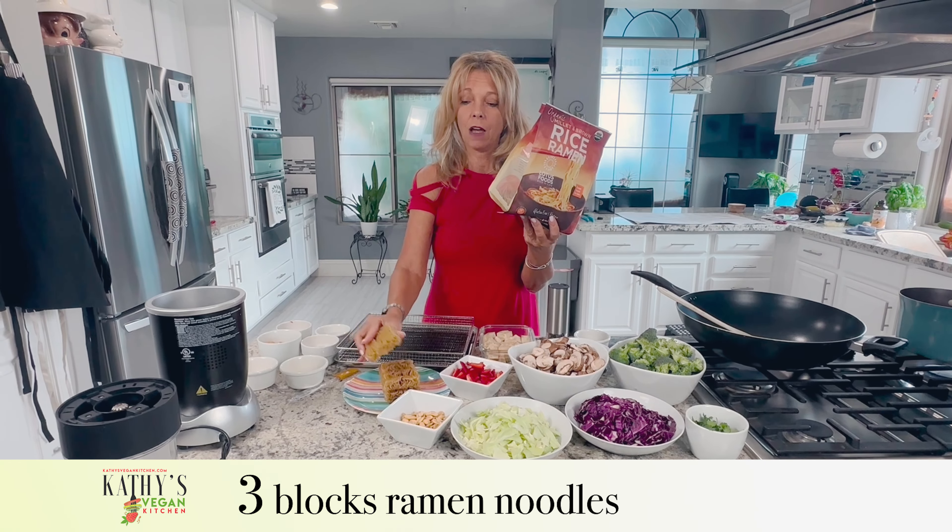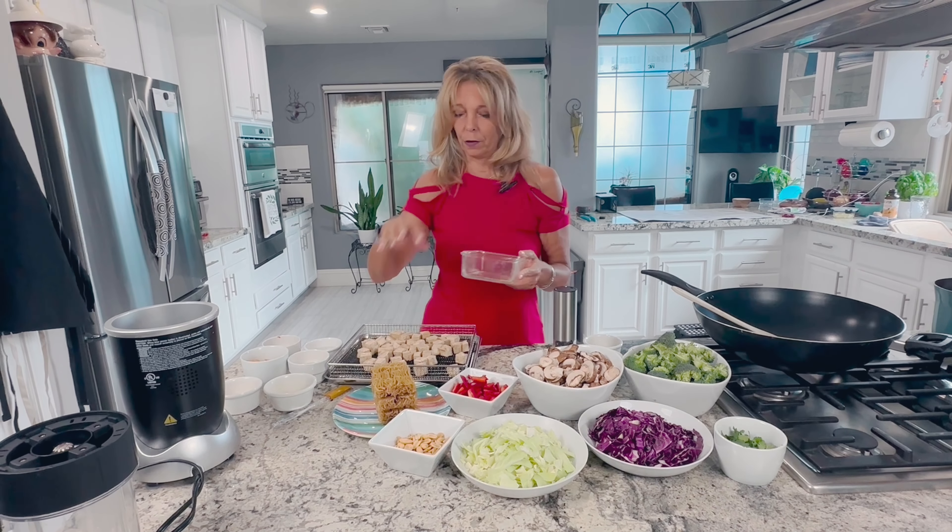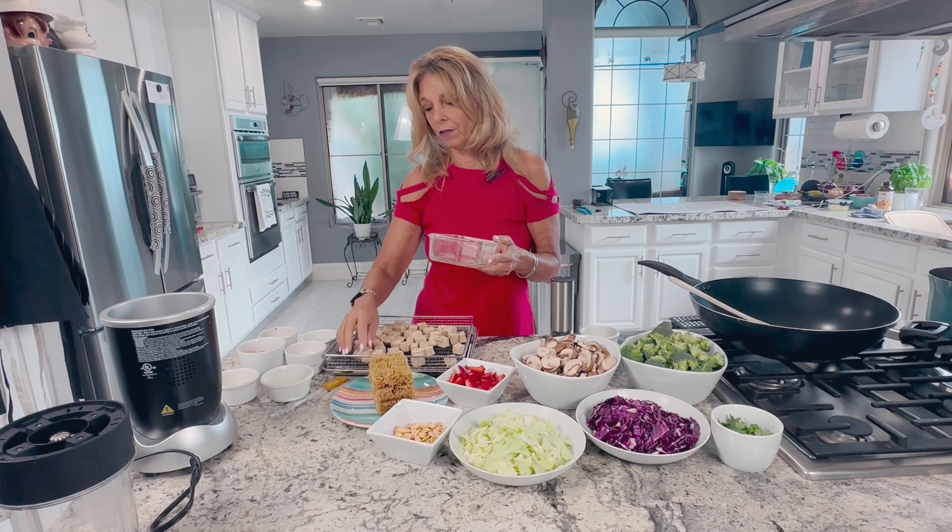I'm going to add tofu today — you don't have to, it's an optional item. I marinated one block of extra firm tofu, cut into half-inch cubes, in two tablespoons of soy sauce and two tablespoons of rice vinegar overnight. I'm going to throw that on my air fryer pan. You can also bake this, do it on the grill, or in a skillet, but I'm using the stove for other things so I'll use the air fryer.